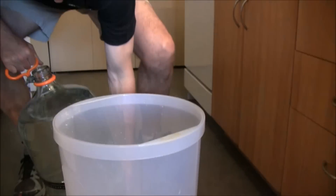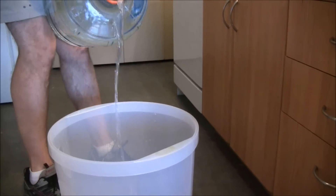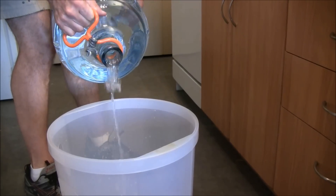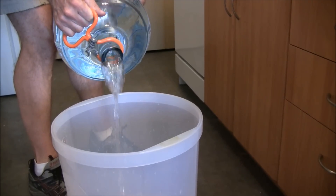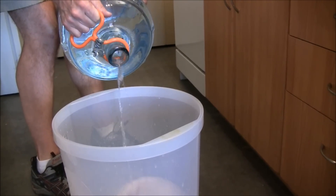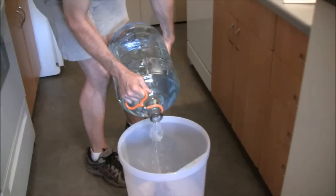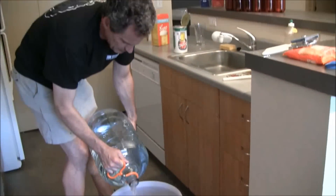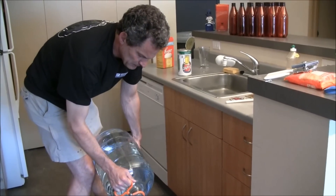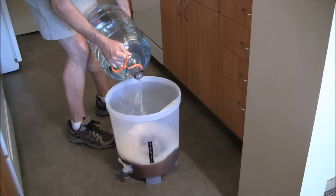All I'm going to do is just dump this water in. And then once I check the temperature, I'll see whether I need to bring it down a little more or not. This water hasn't been in the fridge that long, so I'm not sure whether it will bring it down to the temperature I need. Now, it's using Celsius, so I'm looking to get around 20 to 23 Celsius.